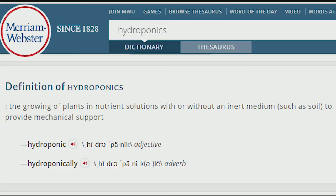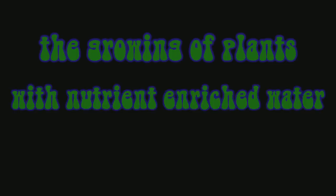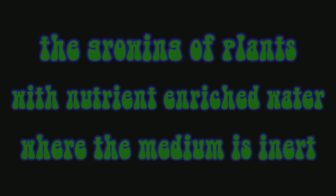Let's start with some definitions. Merriam-Webster defines hydroponics as the growing of plants in nutrient solutions with or without an inert media such as soil to provide mechanical support. I have a few issues with this definition, mostly the soil part — if you're growing in soil, it's not hydroponics; that's just irrigation. As a user of neoprene, mechanical support isn't the point of the media either — it's the surface area for root growth. I prefer to define it as the growing of plants in nutrient-rich water where the media is inert.